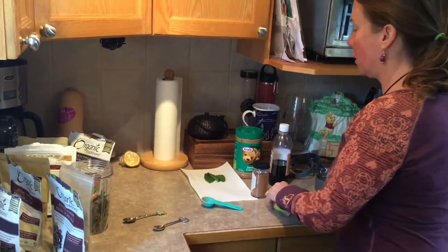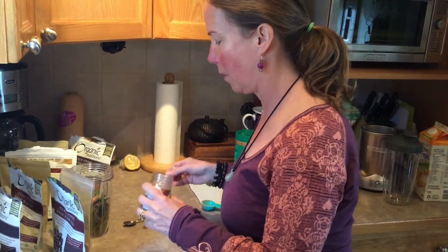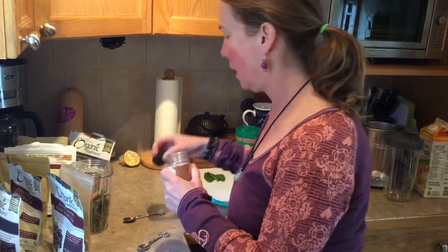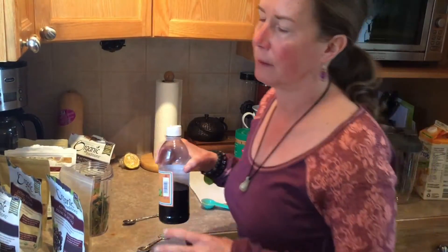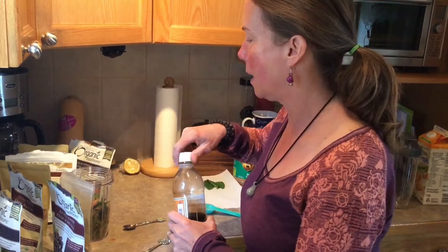The one thing I really wish I had but I'm out of is hemp seeds — I do like to add hemp for protein. Those are delish and they have the protein. Today I'm not adding a protein powder in, but I do like vegetarian-based options like quinoa-based protein powders or pea-based.